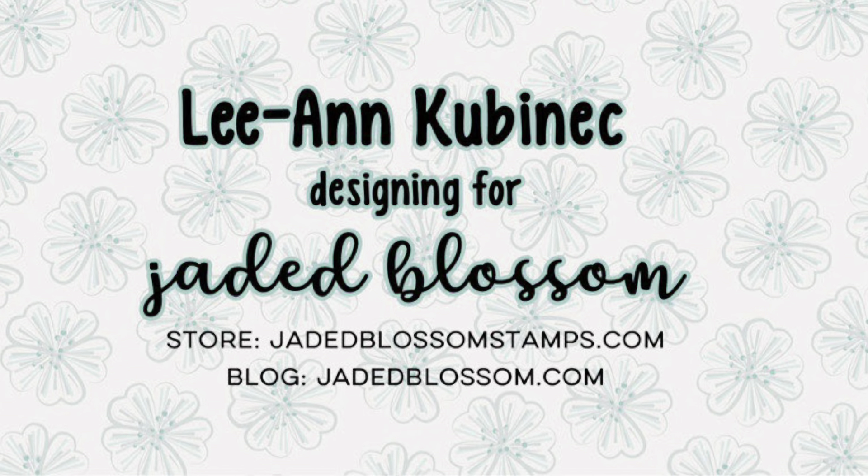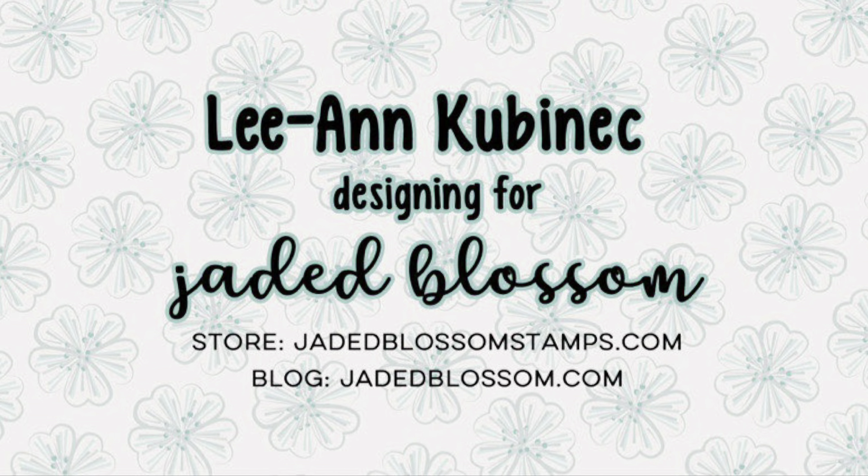Hi everyone, Leanne here from Jada Blossom, and I have a fun snowman gnome card to share with you today.